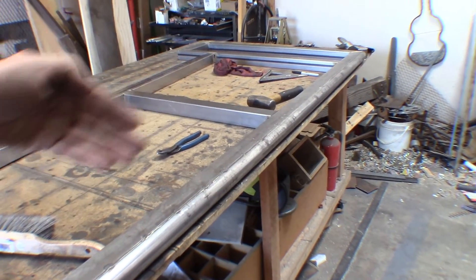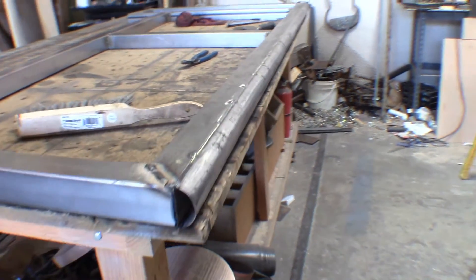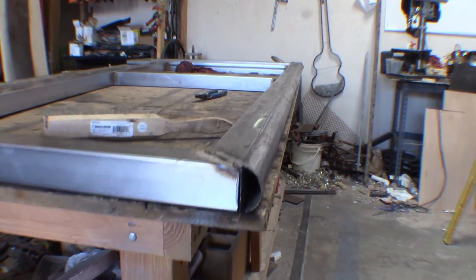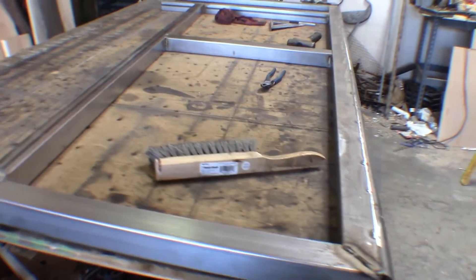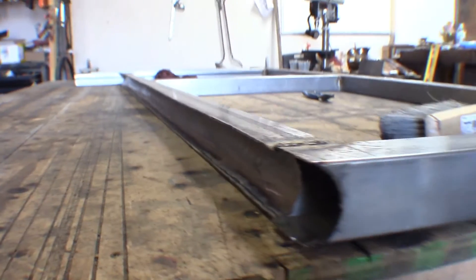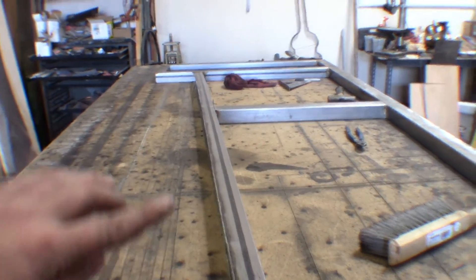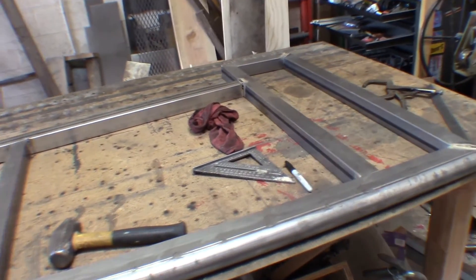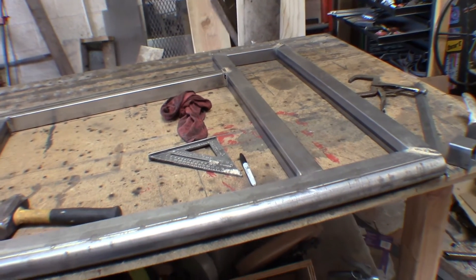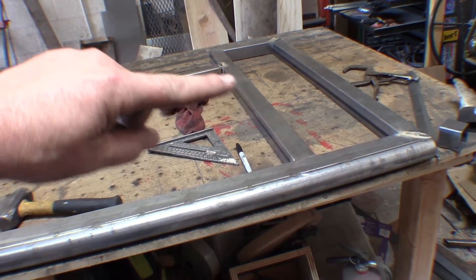So this edge here, that's kind of a rounded edge. You can kind of see that's where the sheet metal is going to go over. And then this is kind of an edge that gives you more of a concave, and that's where the flap is going to go up here. This is where I need my supports for the door hangers that will actually go up in this section right here.